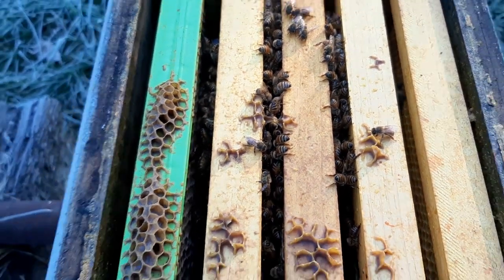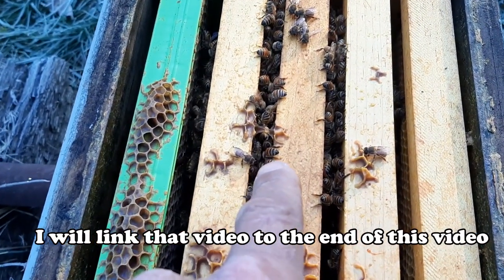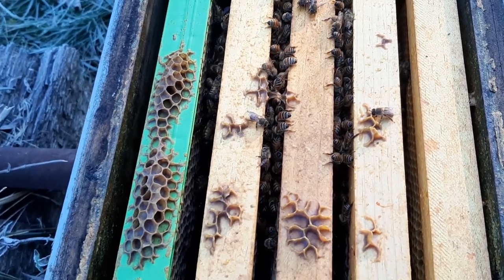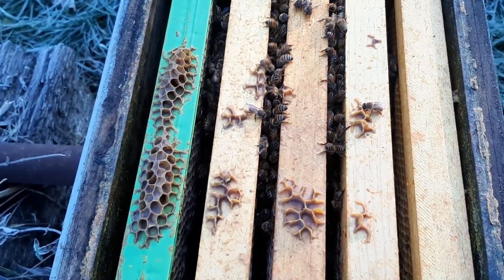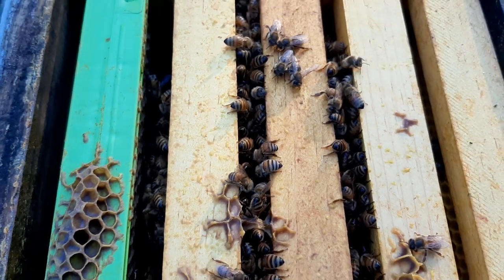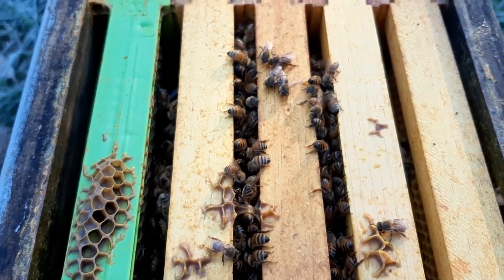I have a video that shows how I took a bee years ago in this frozen torpor state where they looked lifeless, took it in the house, and it warmed up. You can see how after the bee warms up it starts to move around a little bit. I just wanted to show you real quick and give you an idea what it looks like when bees go into winter.